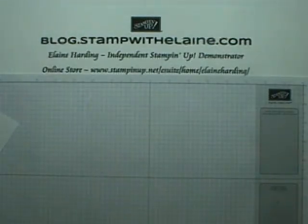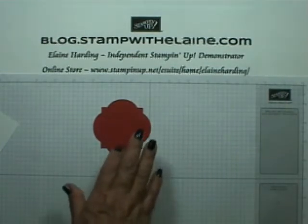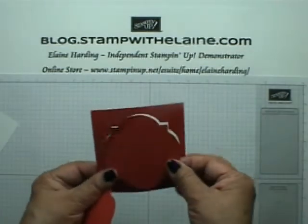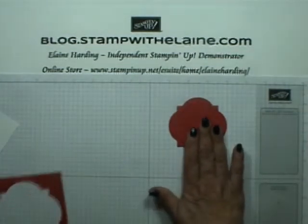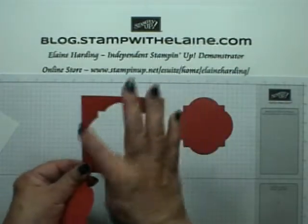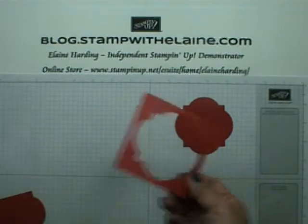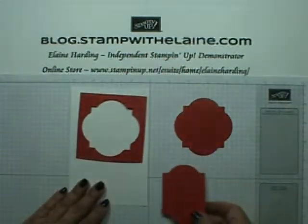When you cut the frames, if you make sure that you cut it in a square, it means that you don't get any waste. Not only do you have a mat for your project, but you also end up with a frame that you can put on your card base, and you can also make a label.